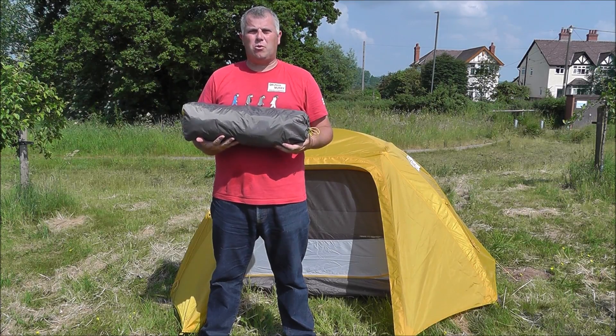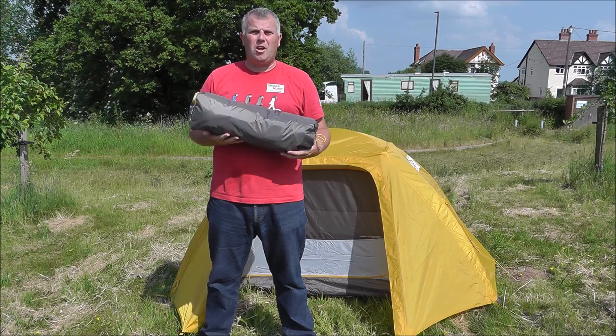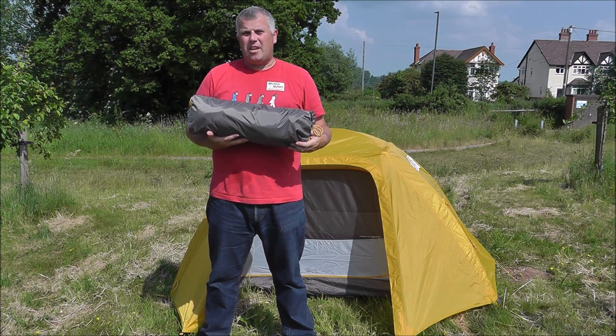Hi, I'm Guy at exploreoutdoors.co.uk and today we're going to take a look at some tents. The tent we're going to look at in more detail is the North Face Stormbreak II. This is our best selling tent on our website — we'll take a look and see why.